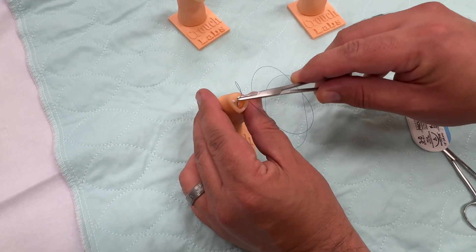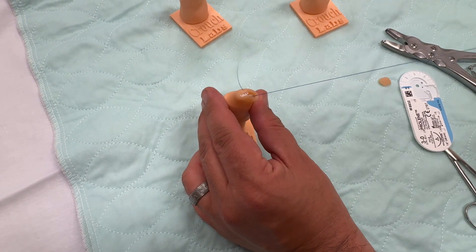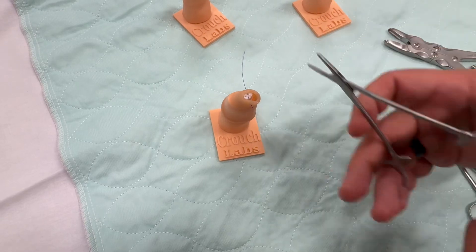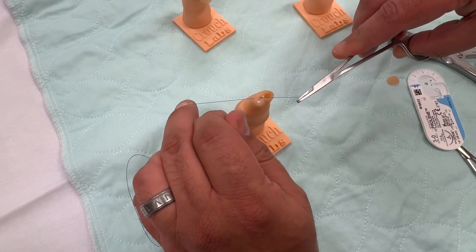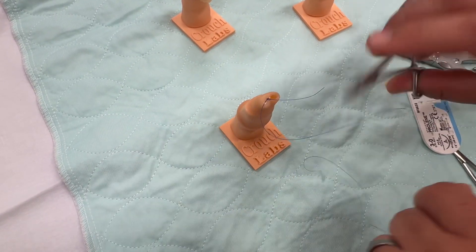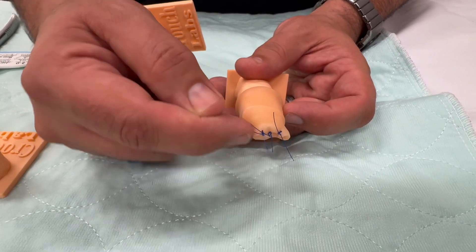You can first do simple practices where you're just doing simple passes over the top, and you can revise the edges if they have any dog ears, or you can do a V-to-Y plasty. As you close the silicone over it, it'll give you a very accurate view of what it's like to close these amputations when they occur.